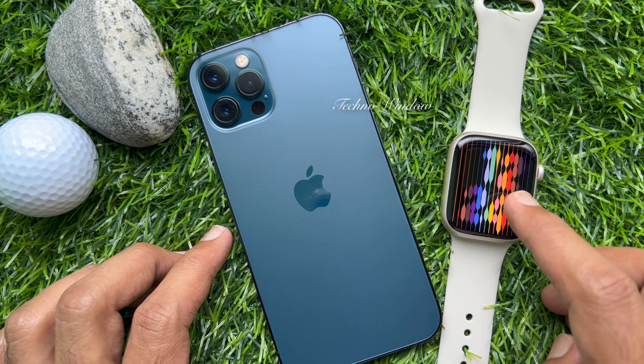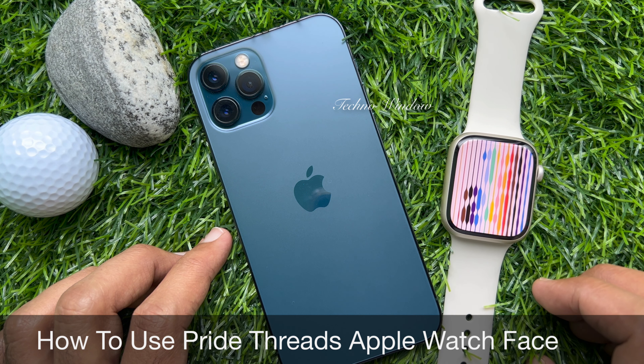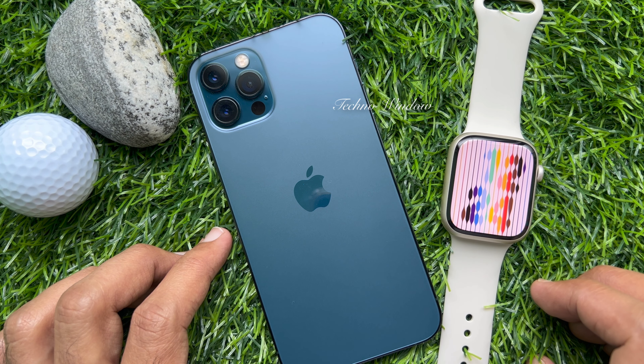Hello everyone, today I would like to show you all how to use Pride Threads Apple Watch Face. Let's have a look. Apple has released a new Pride Threads Apple Watch Face to celebrate Pride Month.